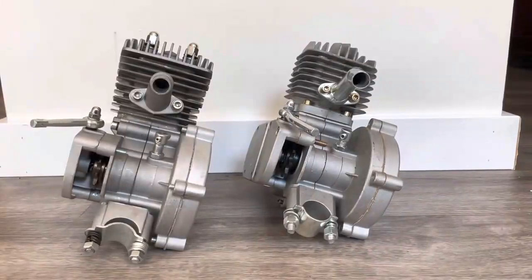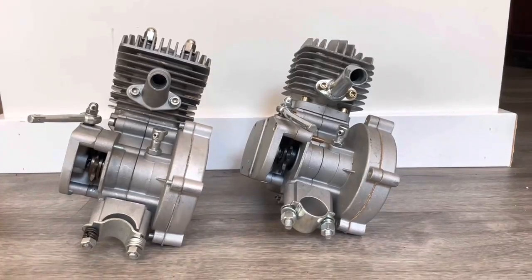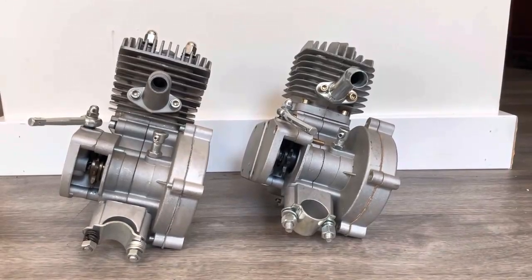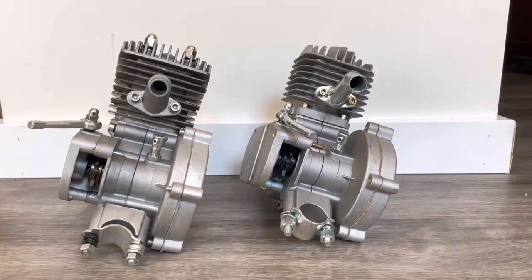These engines have differences because they are made in different factories. The engine on the left is made by Runwell, and California Motorbikes is the sole distributor for Runwell in the United States. On the right you have Flying Horse, which is not to be confused with Bikeberry's Flying Horse brand — it is a factory in China named Flying Horse.